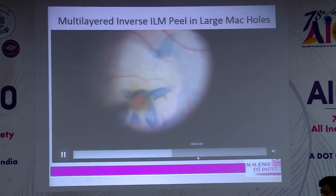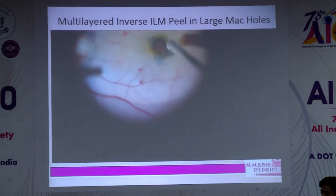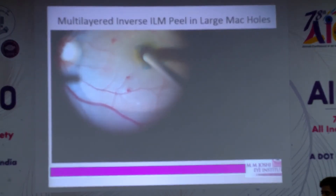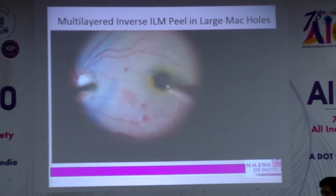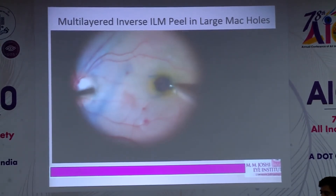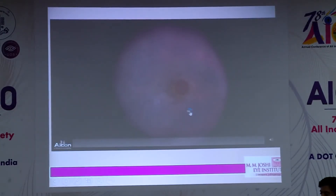Here I'm completing the peel. In my first 10 cases I found a small mound-like protrusion, so I trimmed the flaps when they were too long. After about 15 such surgeries, I started doing this technique under PFO.